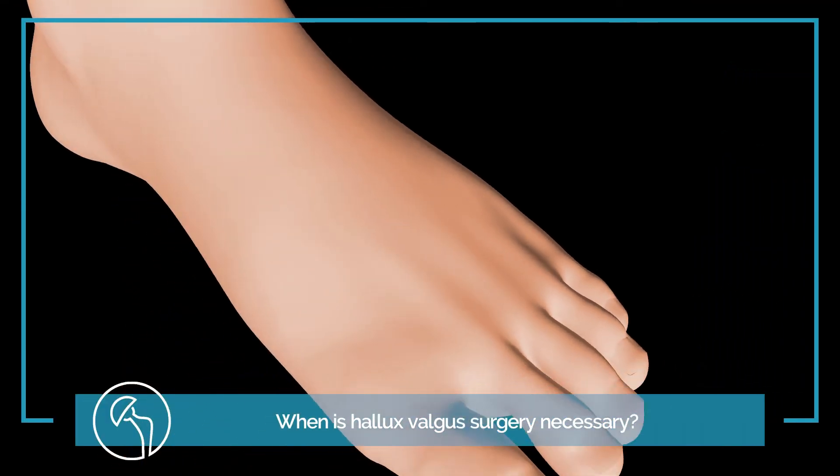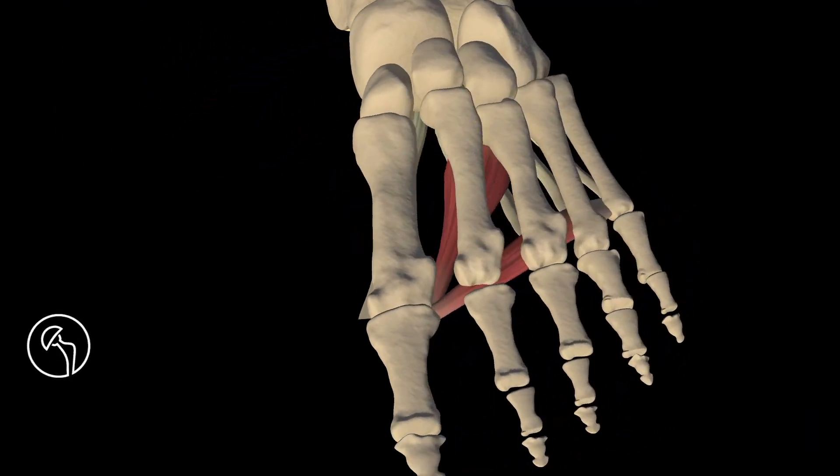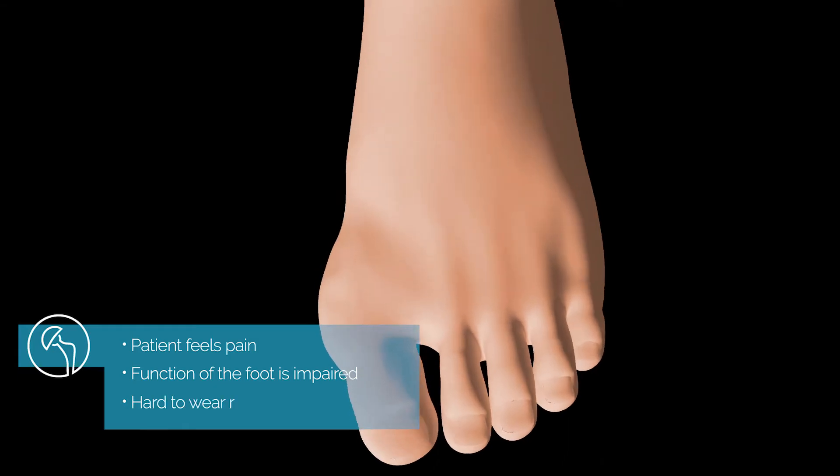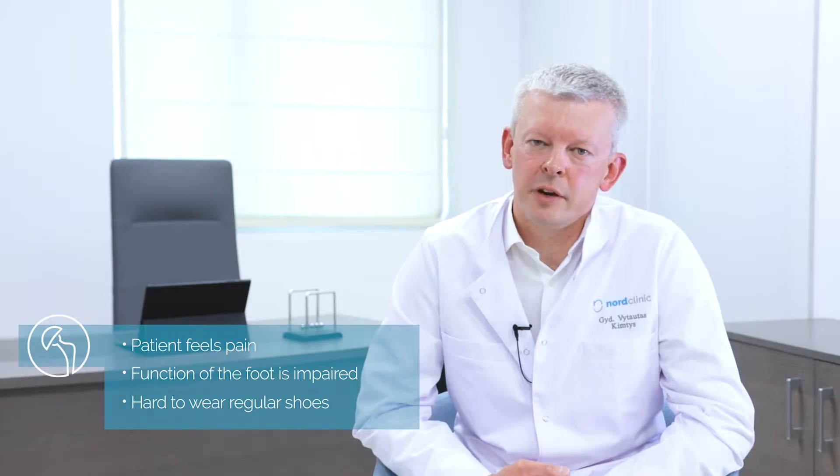If a patient has hallux valgus deformity, feels pain and the function of the foot is impaired, and it is hard to wear regular shoes, patients should consider surgery of the foot.